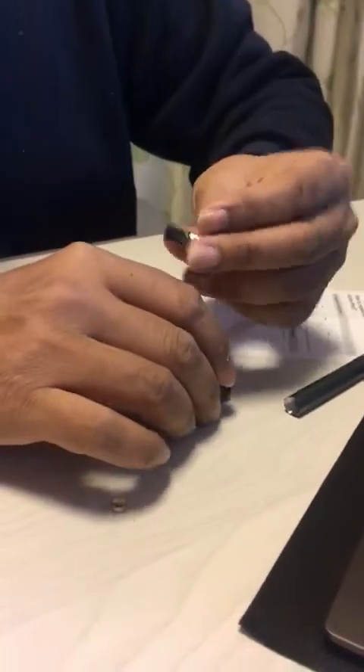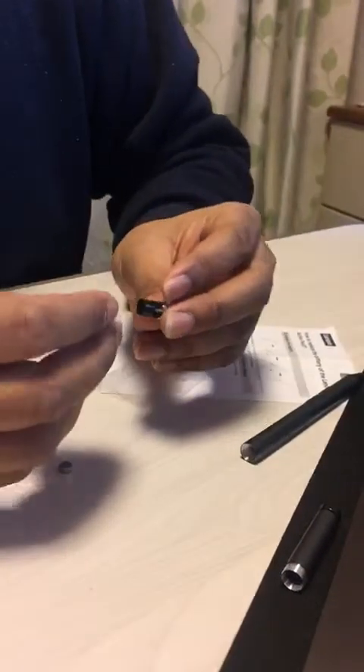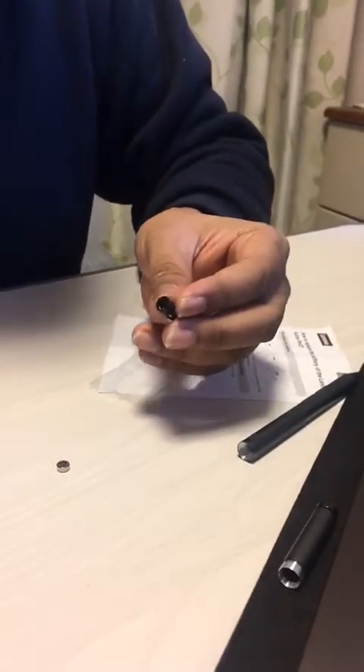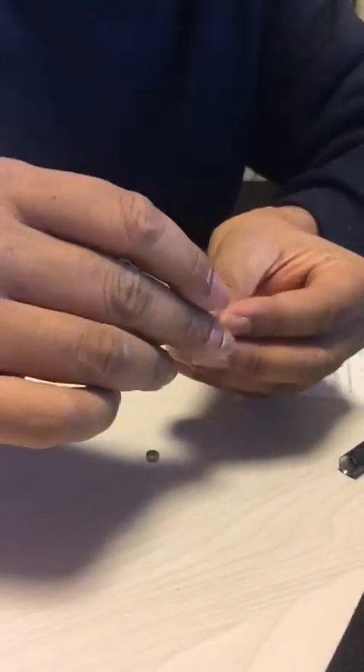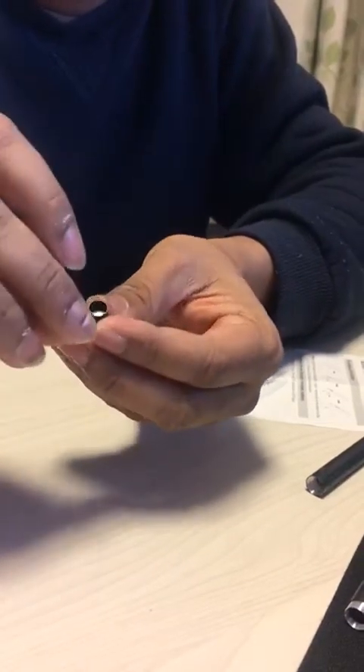There is a spring inside it. You have to put the back end towards the spring and the front end — this is the front side — so the front side goes this way and the back side goes towards the spring.